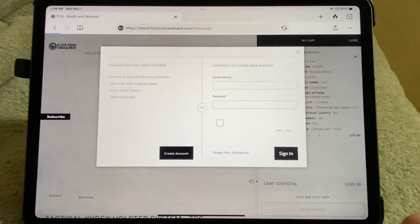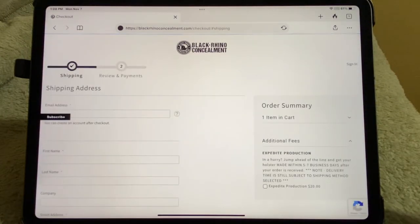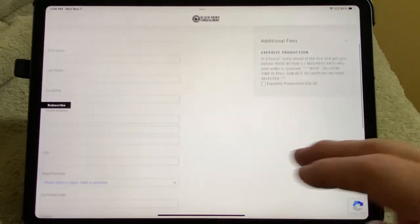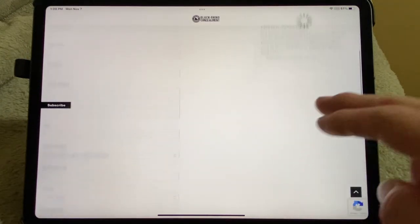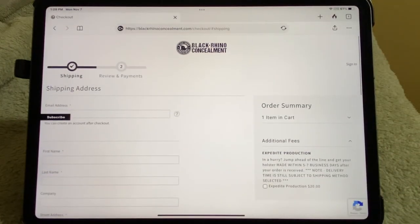Flat rate shipping is $8. You can also get it expedited if you want for $20 extra. So your total would be $98.99 just to do regular — for a holster that is customized exactly how you want.